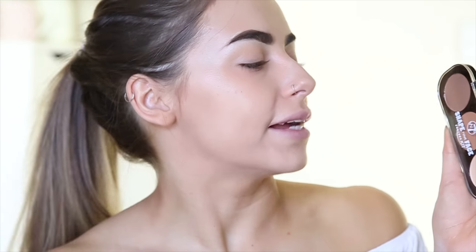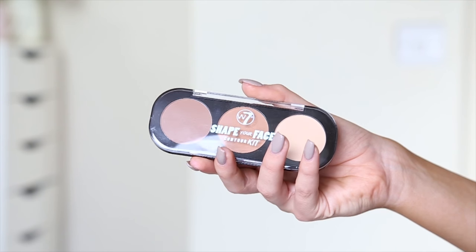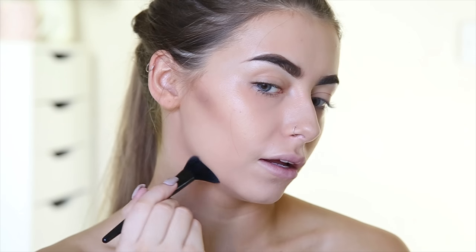Next is the thing I am most excited about — it's the Shape Your Face Contour Kit. We all know I love a good contour kit and I think this is like £3 or something ridiculous. It comes with a little brush and I'm going to go in with the cool tone contour shade. I'm going to be blending this out more in a second — I'm aware it looks pretty intense! Now I'm going to go in with the warm tone bronzer and pop that over the top, blending everything out a little bit more.